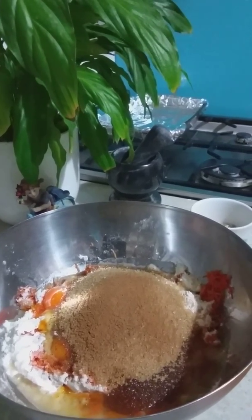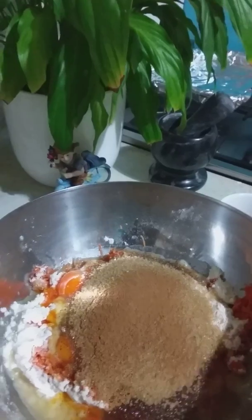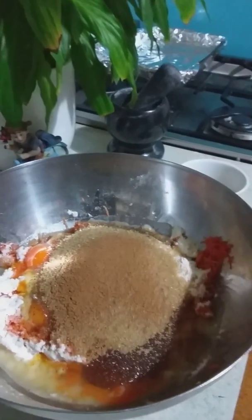If you see here, I have mixed all ingredients except for the nuts. I'm gonna sprinkle them on top, and I have used the mortar and pestle to grind the cinnamon.